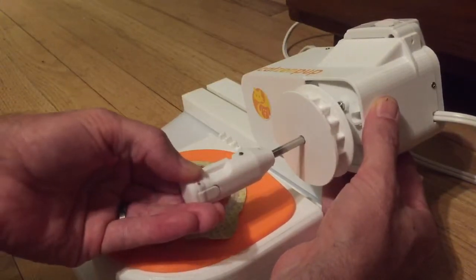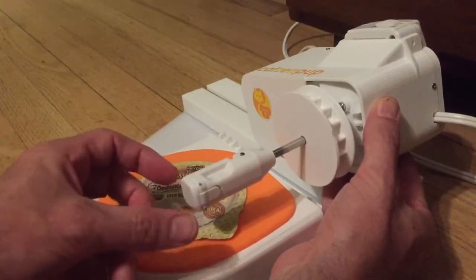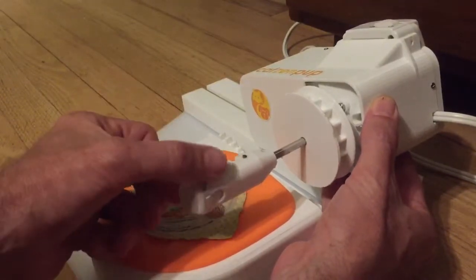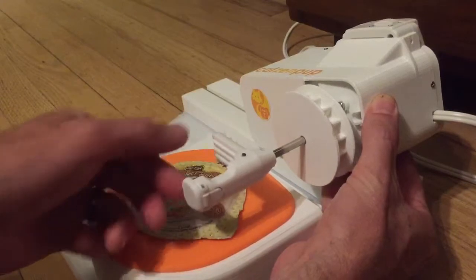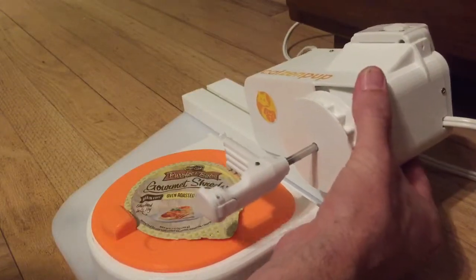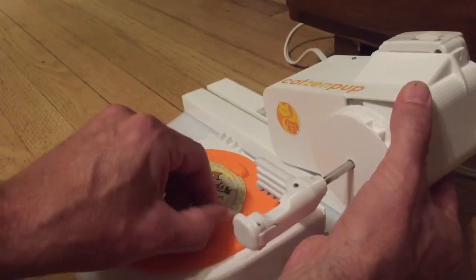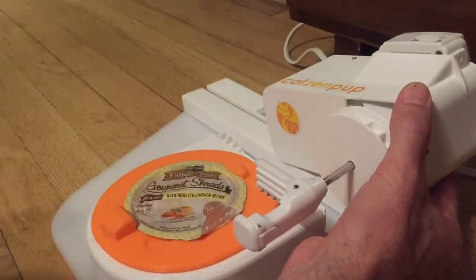About right there. Then to open the clamp, pull the end tab open and with your thumb, open the top piece of the clamp so that it opens in the horizontal plane. Then take the food pull lid tab, orient it, and pull it straight up in the air.